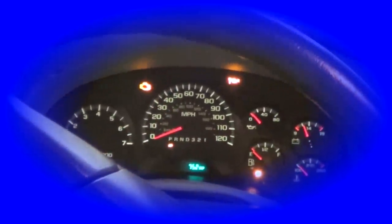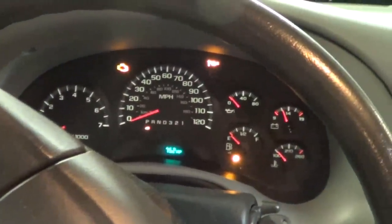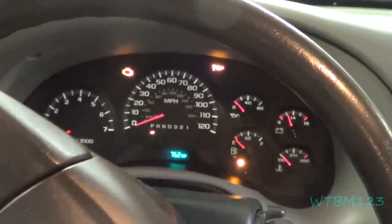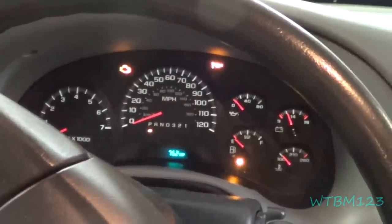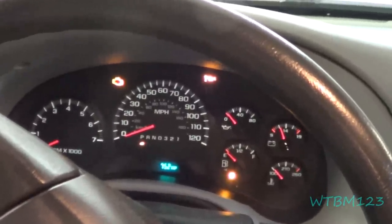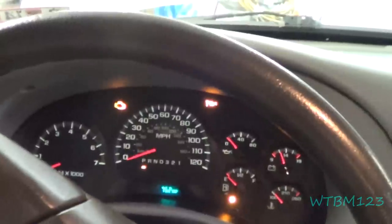We've got a 2007 Trailblazer with a 4.2 and if you let it sit at idle very long it starts getting really rough, will go all the way to where it wants to stall out and go into limp mode. I looked at it the other day, cleared the codes, and they were leading back to the throttle body being carboned up.